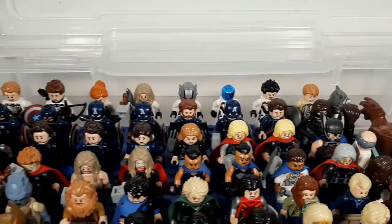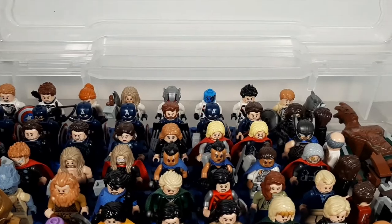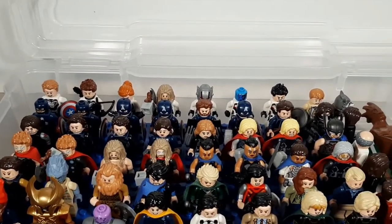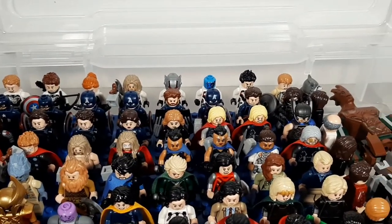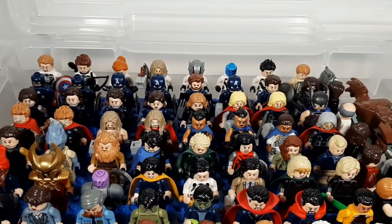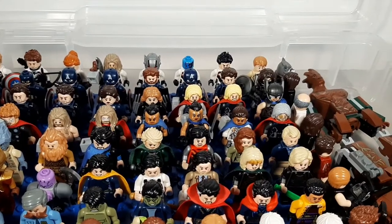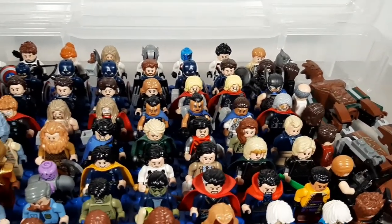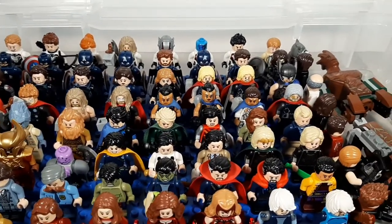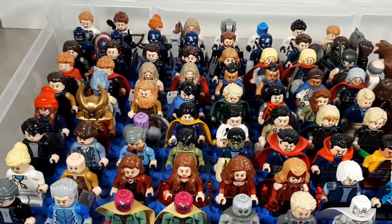And then it gets into my Steve Rogers — my Captain Americas all in a row there, leading into my Buckys, all with updated heads from the new CMF. Then Peggy Carter, Sharon Carter, and into my Thors. I've got a lot of Thors, Valkyrie, even my custom Valkyrie, Odin — that's a knockoff head and hair — Frigga, Korg, the Warriors Three, Sif, Jane Foster, Eric Selvig, Darcy, and Heimdall with knockoff armor.